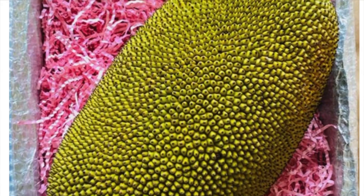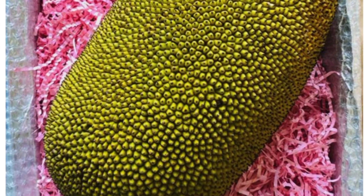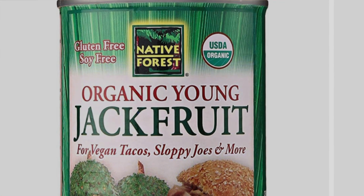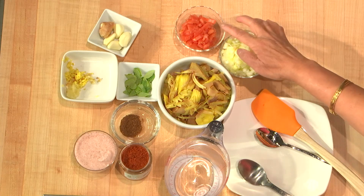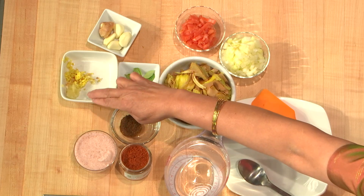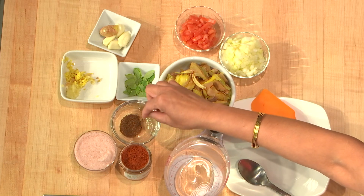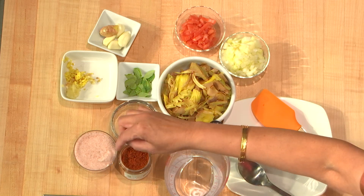A green jackfruit was cut up, steamed with some turmeric, and is ready to be cooked. But we have an easier method these days — we can find it in a can. I'll be adding some onion, some tomatoes, some curry leaves, and ginger garlic — two pieces of garlic and a very small piece of ginger ground together. I also have a little mix of fennel seeds and cumin seeds, a spice blend I made. I'll use some chili powder and some salt.